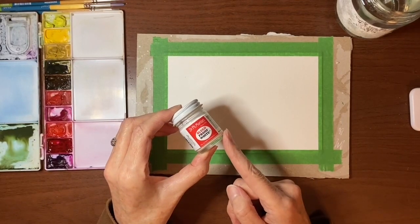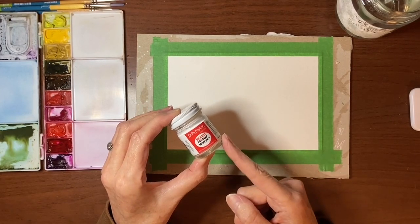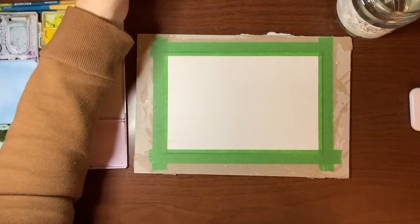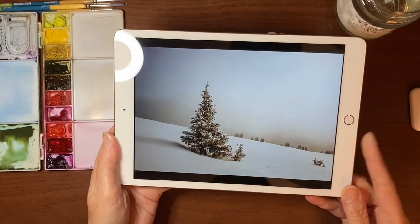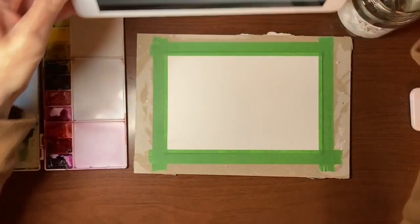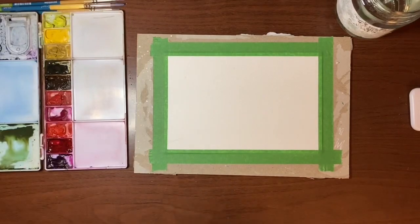If you don't have the bleed proof white ink, you can use white gouache or white acrylic — even a gel pen would probably work. I'm just going to use it to put snow on the trees to keep it simple. I also have a reference photo I got off of Pixabay — it's an awesome website if you're ever looking for reference photos. This one was done by an artist whose name is listed as Pexels — like pixels with an E. I'm not following it exactly; it's just a reference.